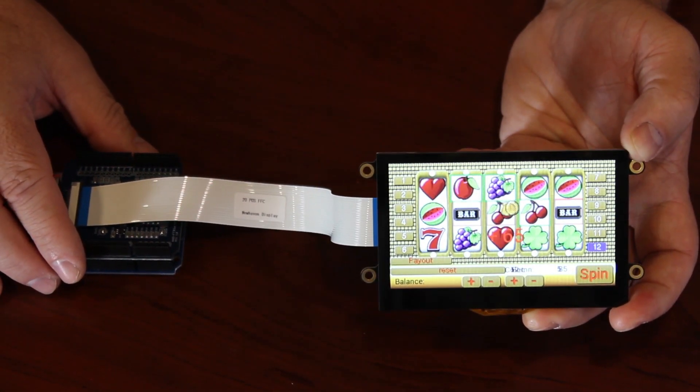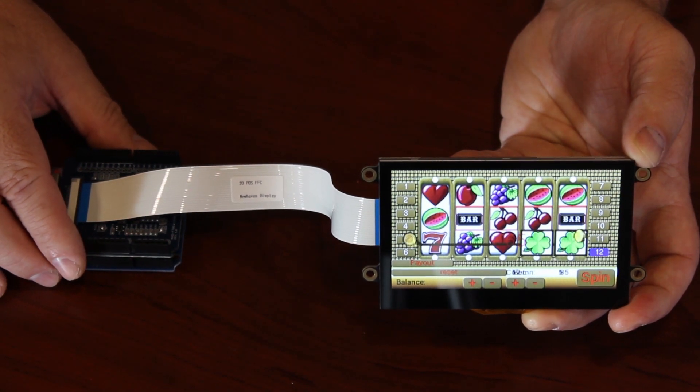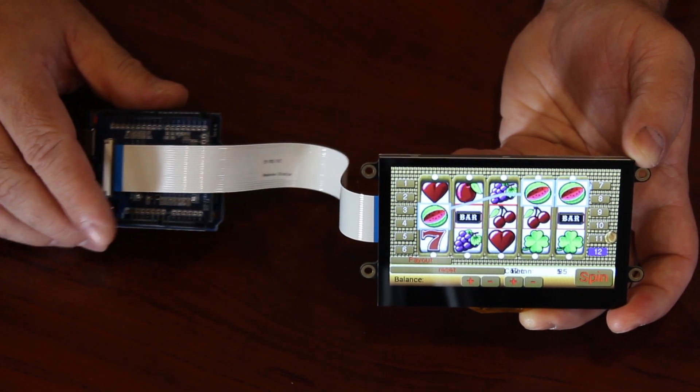In conclusion, take advantage of this cutting-edge TFT solution, where power is re-envisioned into New Haven's new Eve II TFT modules.